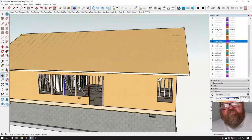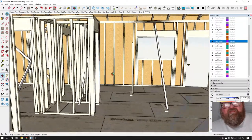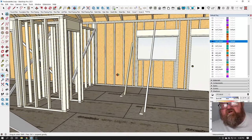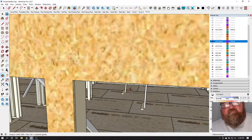When my subcontractors start complaining about the braces, I might take down a few, but they literally need to stay on as long as you can tolerate them, because they'll keep your walls plumb and straight while you're working on the building.